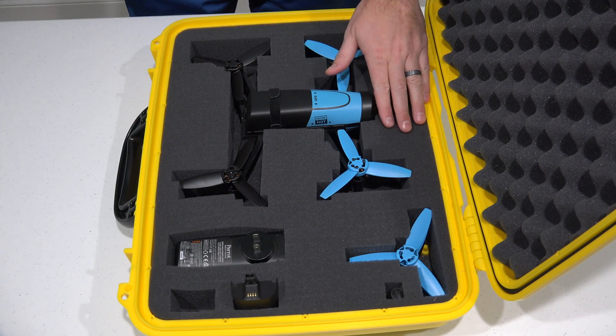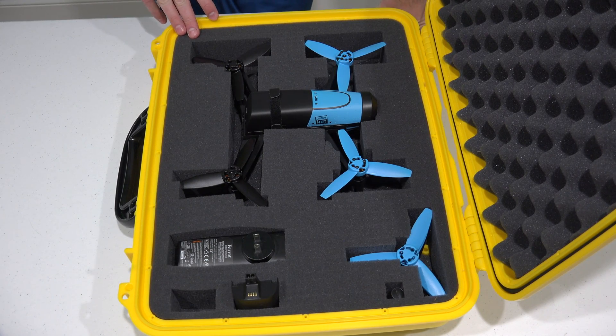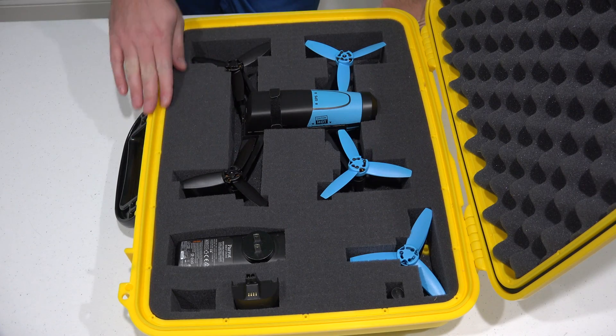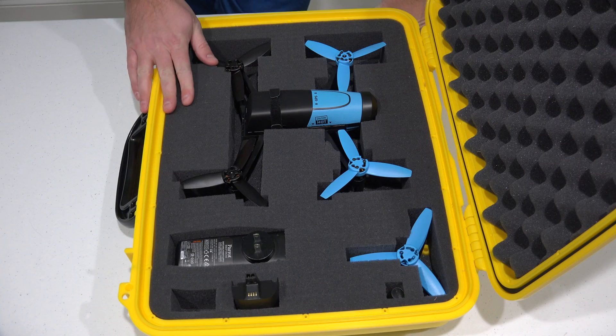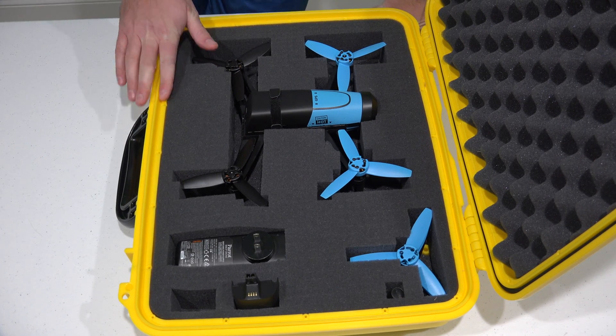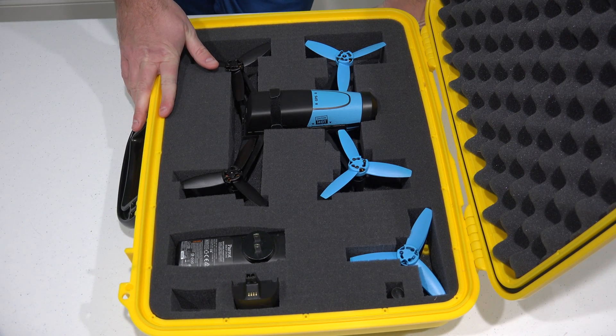Hey y'all, iRickSky here, back again with another Parrot Bebop drone tutorial video. Now this right here is the Parrot Bebop. As you can see, it's in my nice waterproof and ruggedized case. You can check the link within this video's description to find where to order the Bebop, the case, extra batteries, etc. online.